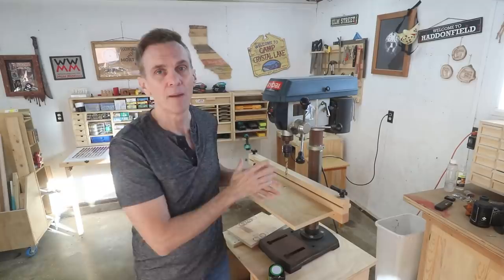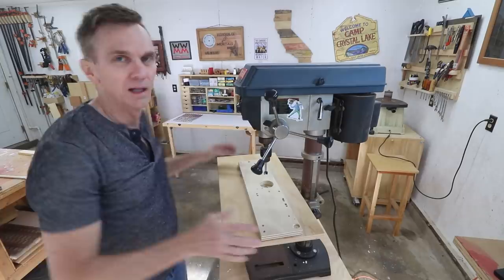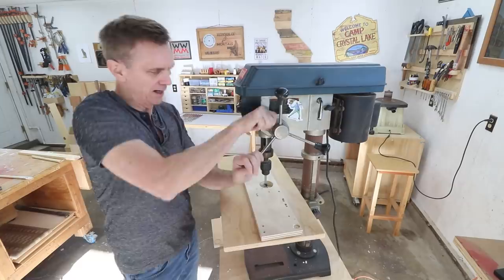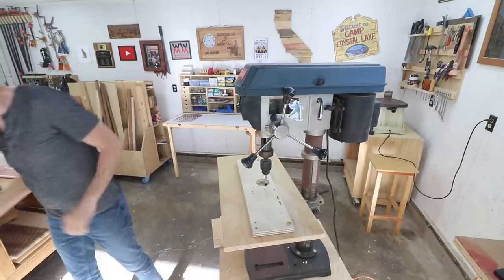Locking the quill down can be useful for turning your drill press into a drum sanding machine with various sized sanding cylinders. I got rid of my drum sanding attachments when I got my spindle sander, so I don't really need them anymore. But the idea is that you attach one of those sanding cylinders, move the quill down, lock it into place, turn it on, and you can sand the inside of a circle — or drop it down and sand the outside of a board.